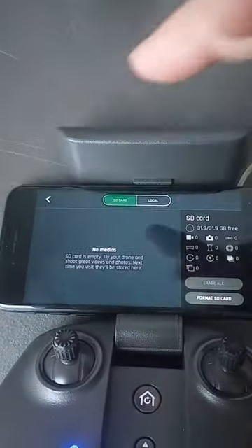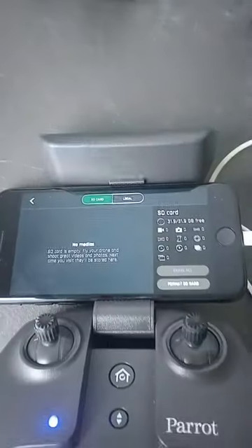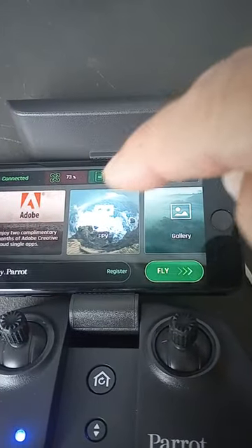So try that. The SD card should be right in on the top there, right in the center.